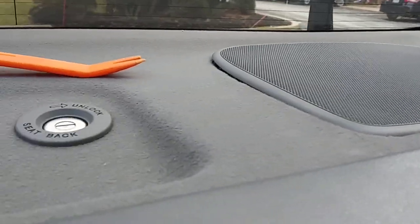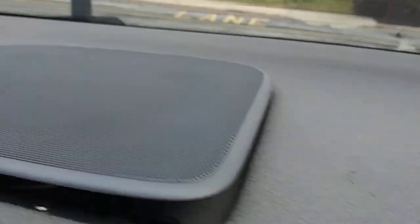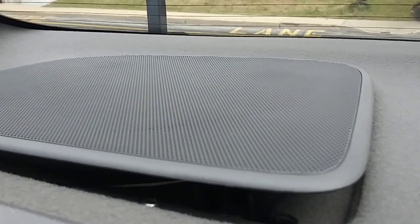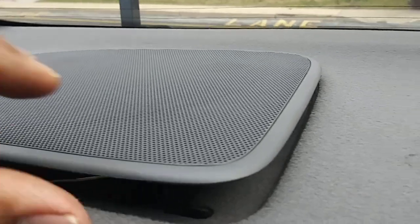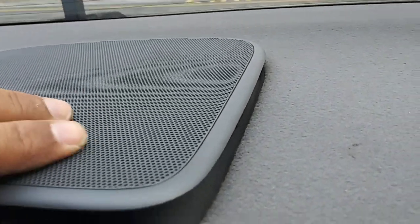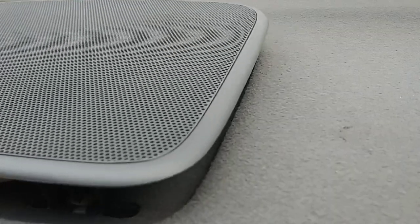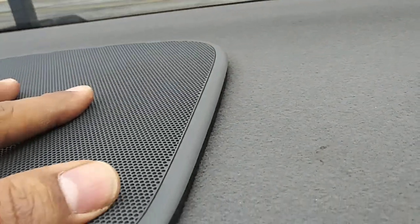Hello, I'm going to show you quickly how to remove the rear speakers and the rear deck of a Honda Accord sedan, 2006 or 2007. First, this grille is reusable — you need to take care of it and not break it.